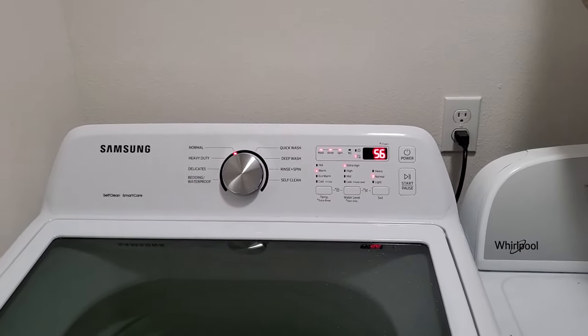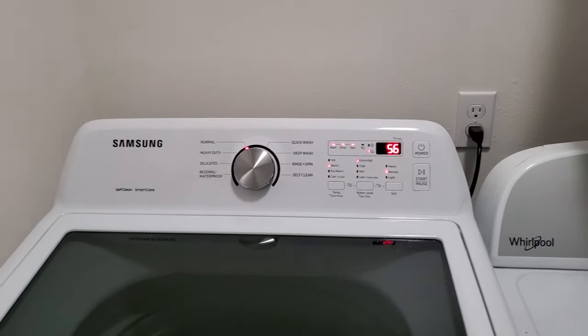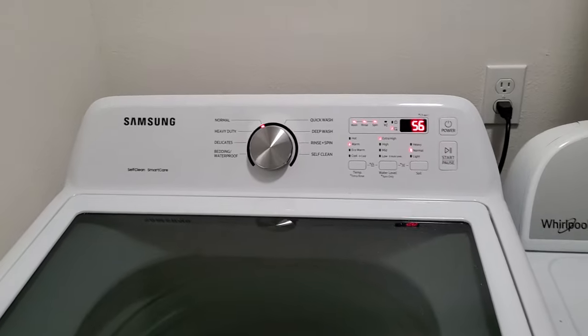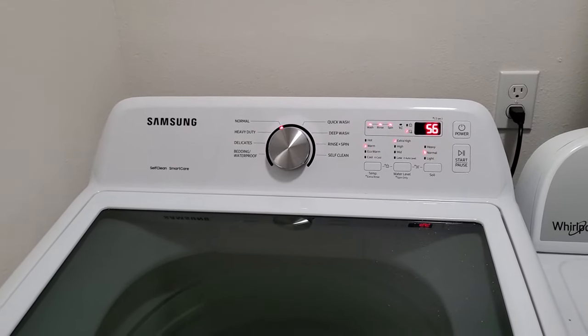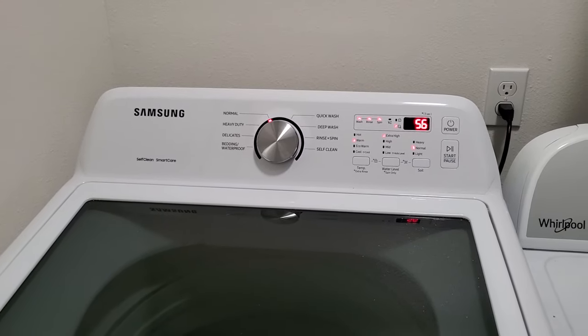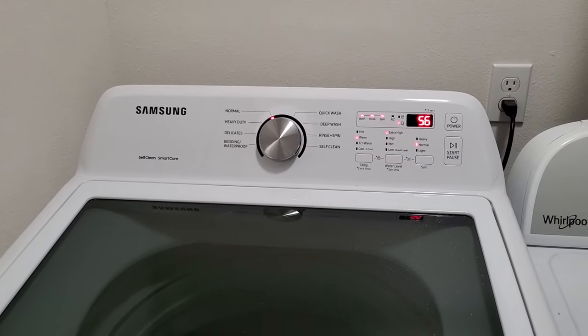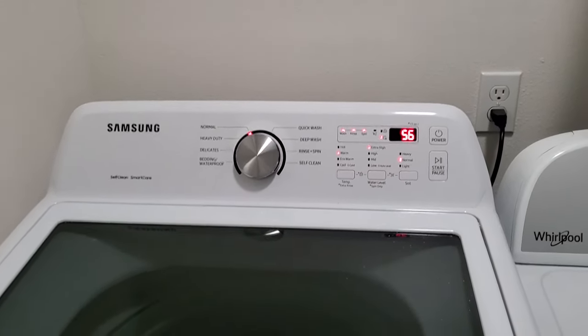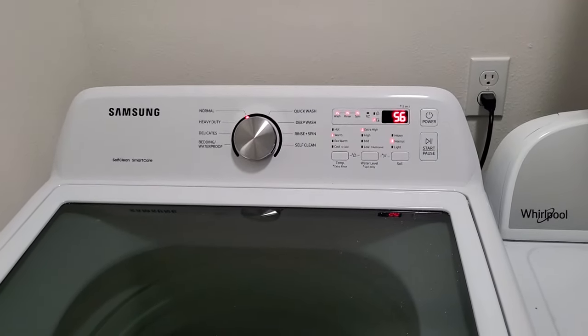Finally, dislike number three on this washer would have to be the noise level. Being an AC induction motor, it's not as quiet as the direct drives. You do hear the motor — it's fairly quiet when it's spinning, but during agitation it's something you can definitely hear in the background. It's not a very quiet washer by any means, but it's not the loudest either. I've had louder.